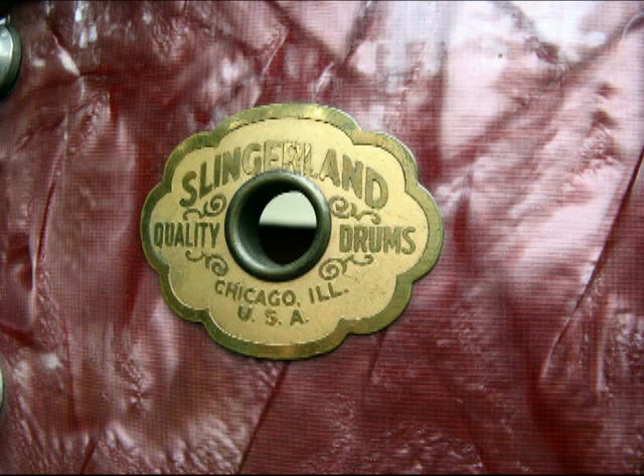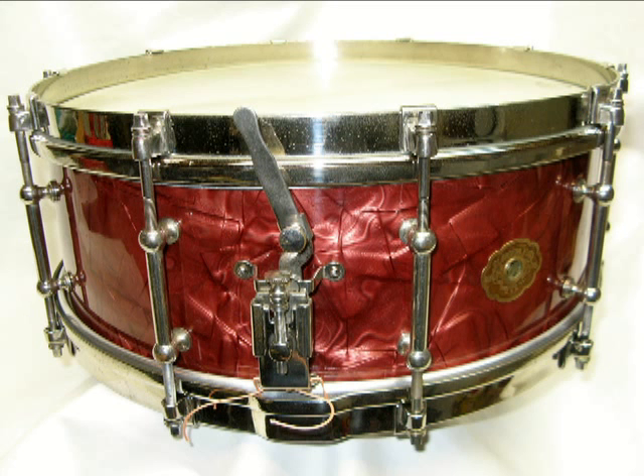Some people also confuse it with lavender pearl, because it can fade to a lavender-ish color. Looking at this close-up, you can see what appears to be a mesh behind the finish. In the earlier years of Slingerland, they used a cloth backing, which helped the glue adhere to the shell better.